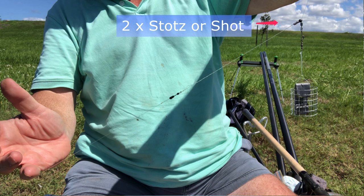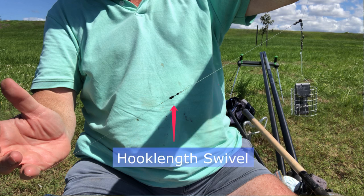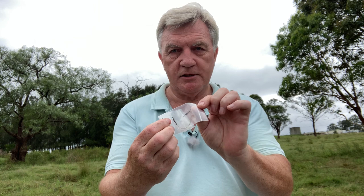One downside to the old setup is that if you break off to set up a method feeder, and then decide the method feeder isn't working either and want to go back to this rig, you basically have to re-tie the whole thing. So what I've done is created these twizzled booms with a swivel on the end as a separate component that I tie at home, with a few spares in these little packets — so if you want to take one away and reuse it, you can do exactly that.